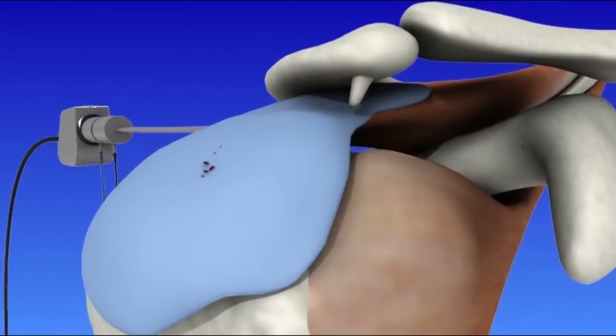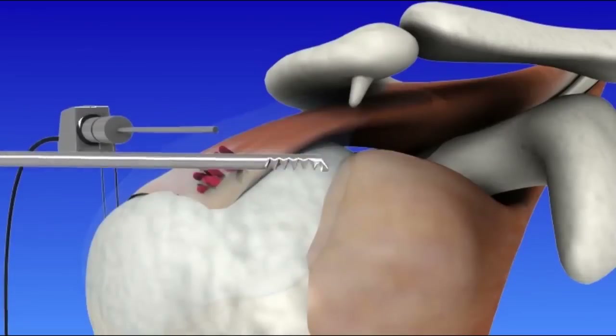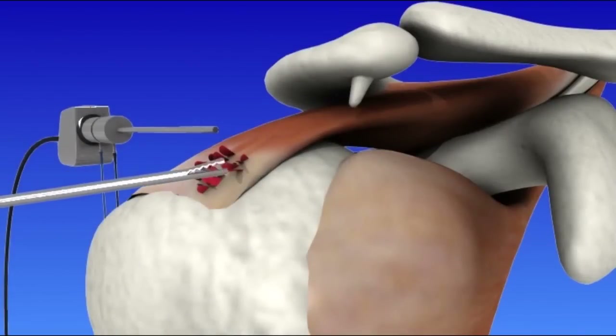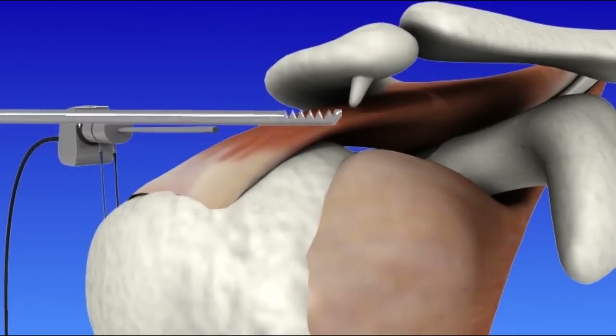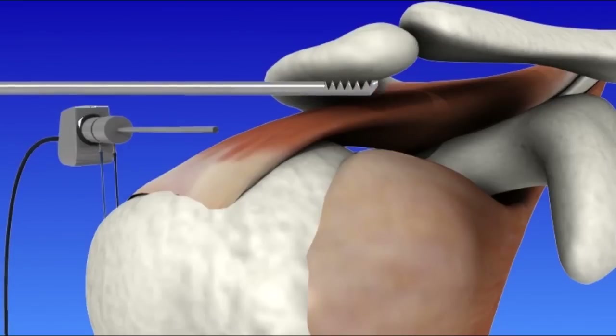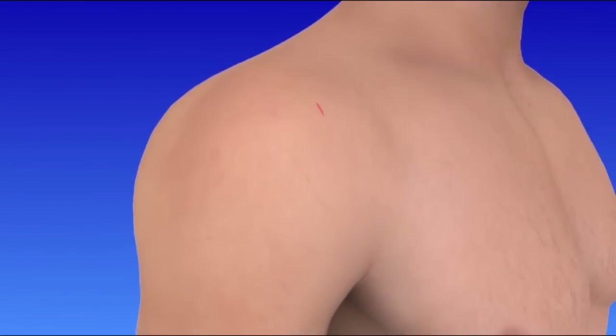It may be repositioned to view the joint from different angles. Thin surgical instruments are inserted through the small incisions. Guided by imagery sent to a video screen, the surgeon carefully removes damaged tissue or repairs them if indicated. Because the incisions are so small, they simply require just a stitch or sterile strip and are covered with a bandage.